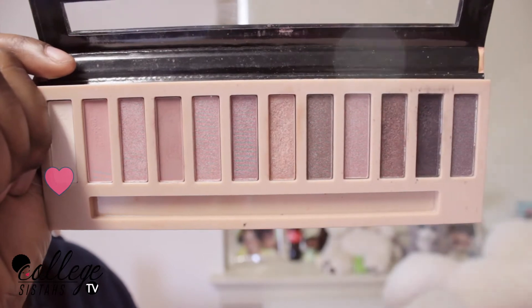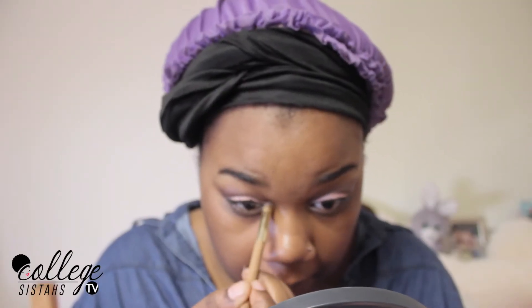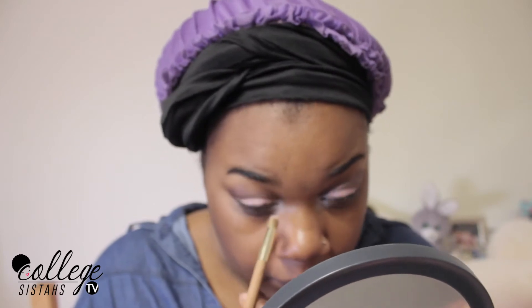And now I'm going to go in with this white color and I'm going to put it in my tear duct right there. I like the way that this looks — I feel like it helps the eyeshadow to pop more and just stand out.